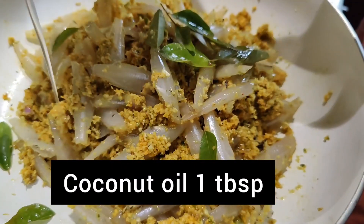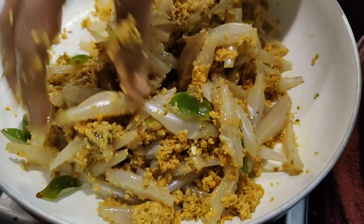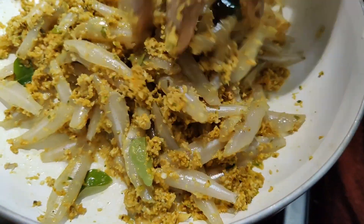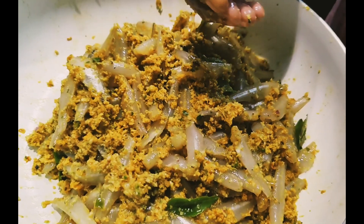Add 1 tablespoon of coconut oil. It has a very special taste. We will mix it in a little bit.